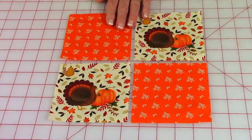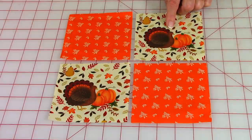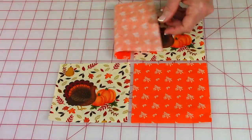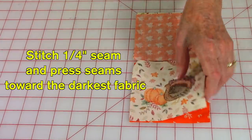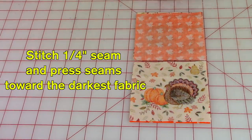Lay your fabric squares in order, and if you're using this particular fabric make sure your turkeys and pumpkins are all facing the same direction so nothing is upside down. Take the fabric pieces, lay them on top of each other, then stitch a one-quarter-inch seam along both edges.